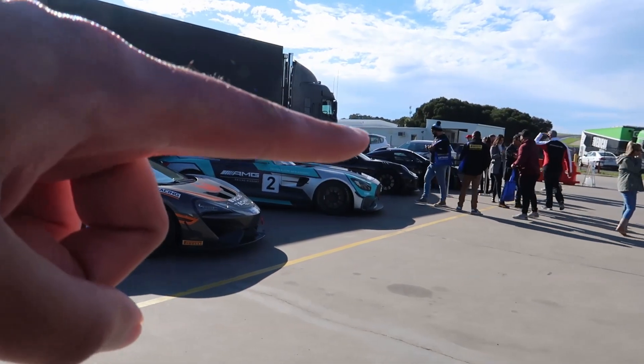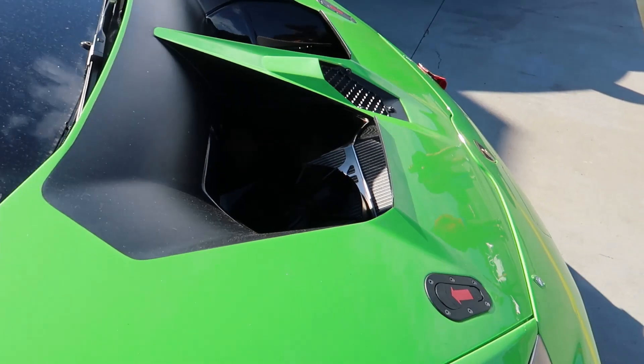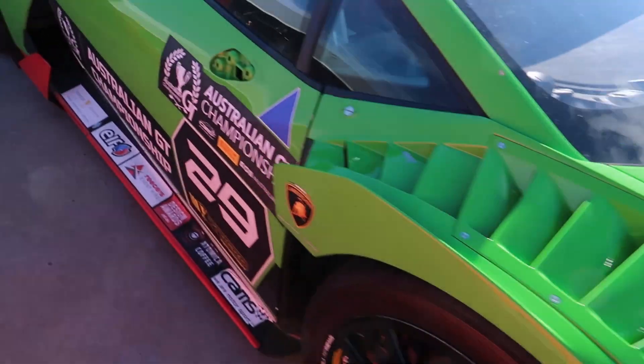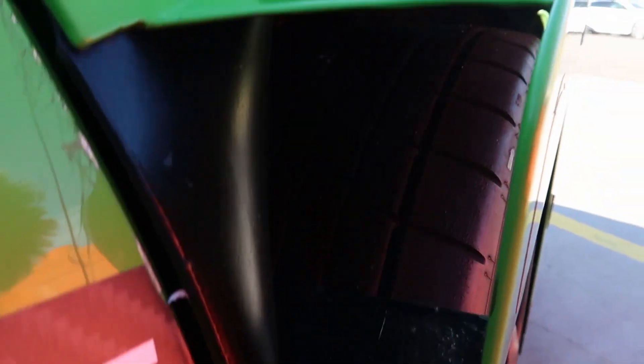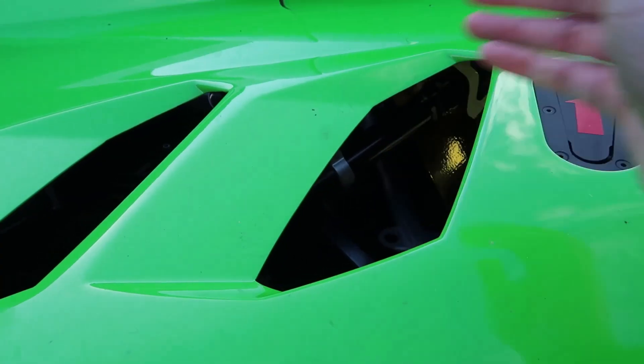Quite a cool car over there, let's go check it out. Here we go — Lamborghini Trofeo. Lots of ducts and vents, massive rear wing as well. It's quite cool to get close to these racing cars just to see the tyres on them. See right there — maximum cooling, no glass in there.